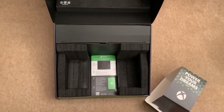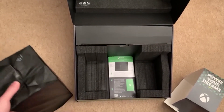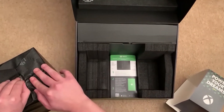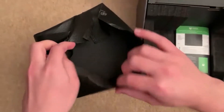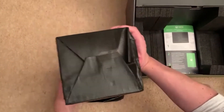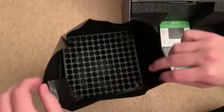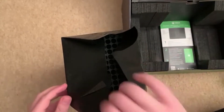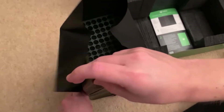Now, which way does this go? Oh, wrong way around, I believe. Let's try and open this as nicely as possible.